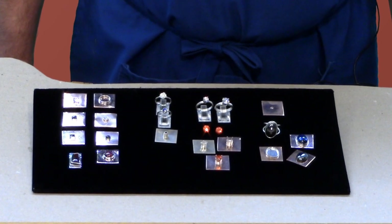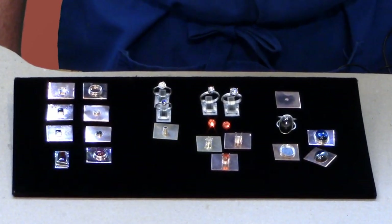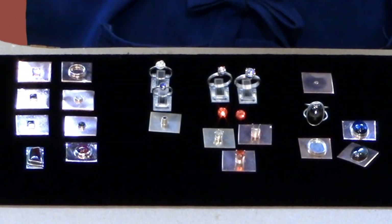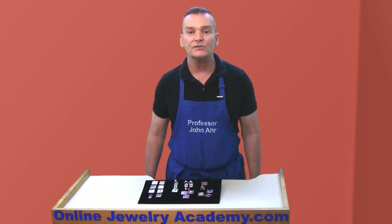This course is great for intermediate students who already have skills required for soldering a pre-made bezel or prong setting to an item. This includes individuals who already know how to make these types of settings for soldering.